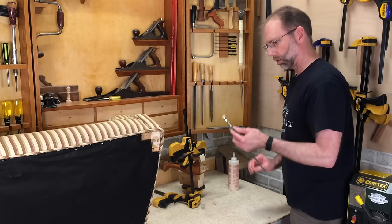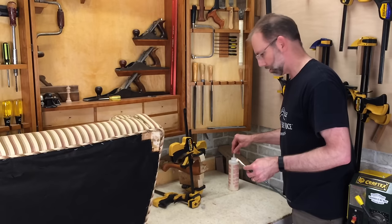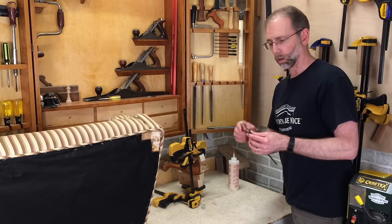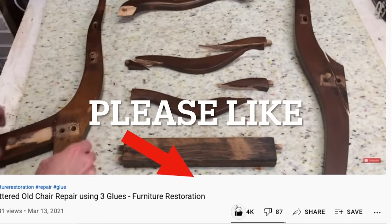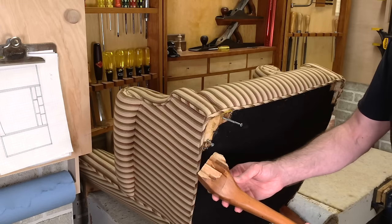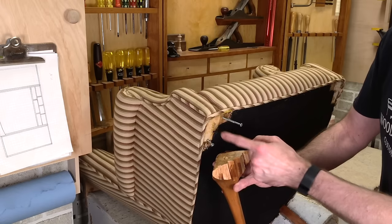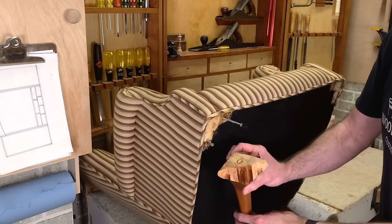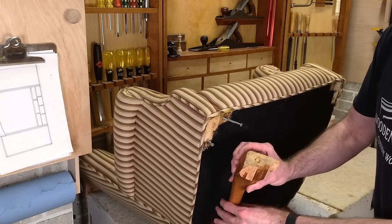I've had some viewers ask what I do to clean out the brush after I do a glue-up, and it's as simple as soap and water. So, I'll go clean this out and I'll come back and we'll start working on the dowels. This broken leg here needs to be centered on a dowel — this helps provide support, and then these screws just hold it in place. So, I need to drill that dowel out. I'll put that in the vise and show you how that's done.